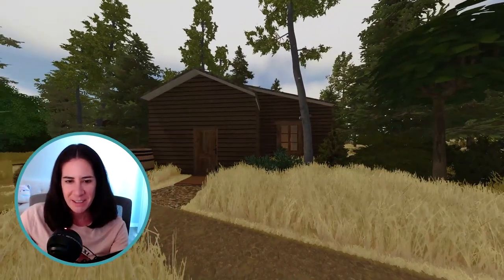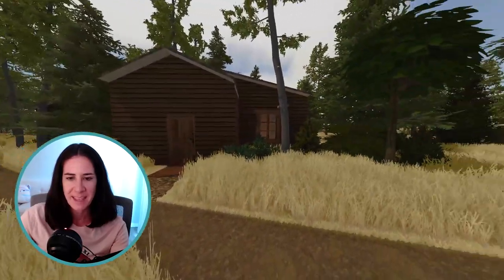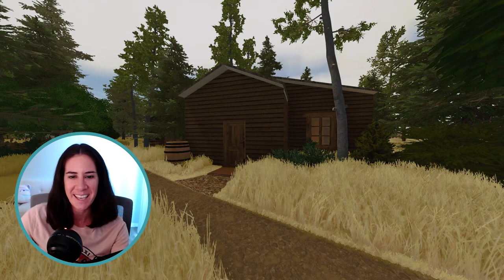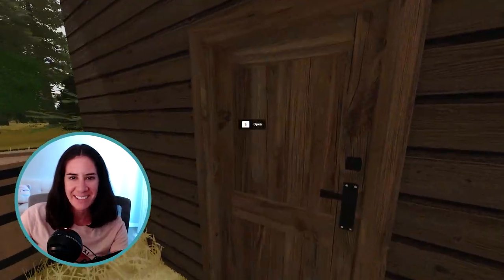So we have our cute little cabin here, and then I have a few other little things — my little animal pen, a garden. I'm really happy with how the inside of the house turned out. It looks so cute and cozy, and I even have a couple of actual animals in here. So first we will head on inside the house.